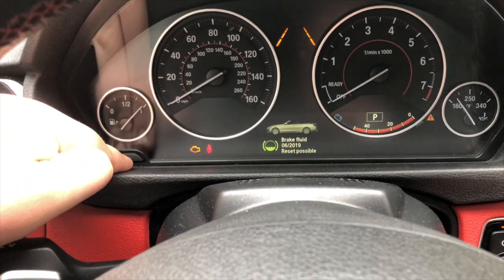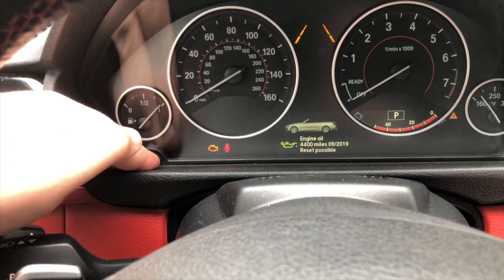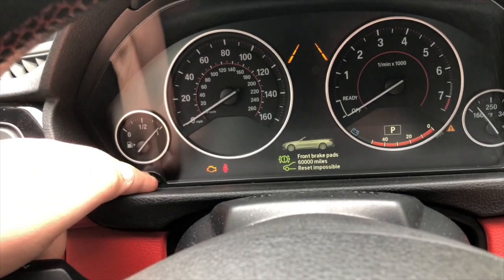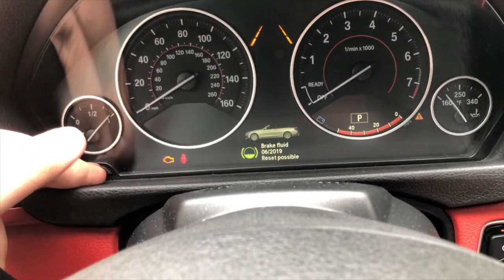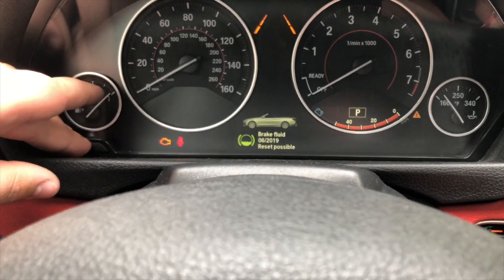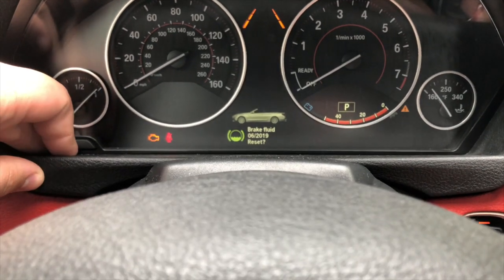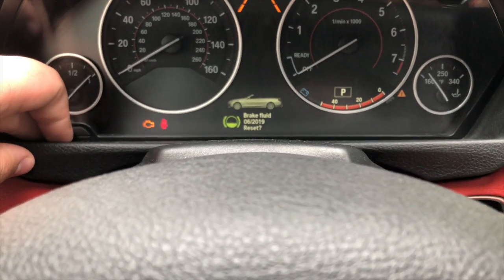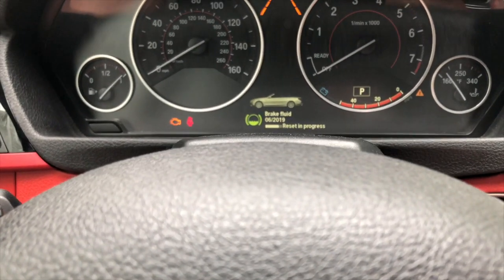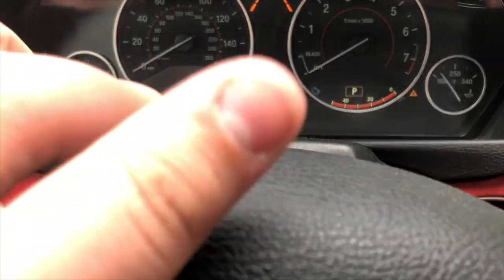Right here you can see brake fluid — we can reset that. So the menu shows engine oil, brake pads, vehicle check, and front brake pads. Let's say we want to reset the brake fluid. Take this button and hold it down for about four seconds, then hit reset. I'm not sure if the reset will work when the engine's off, but it may. As you can see, the reset was successful.